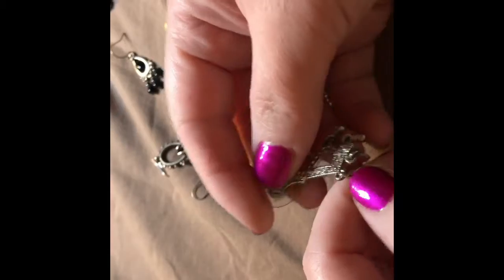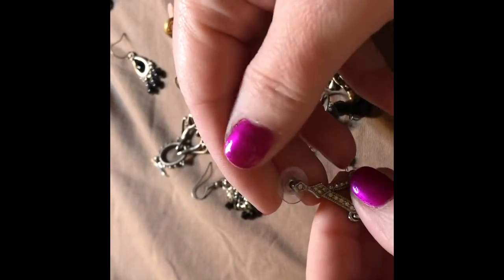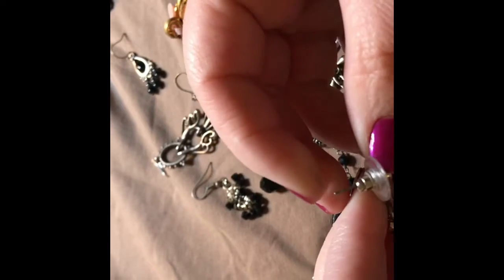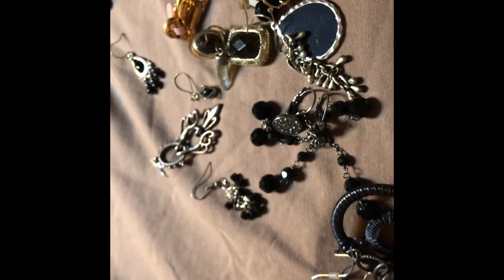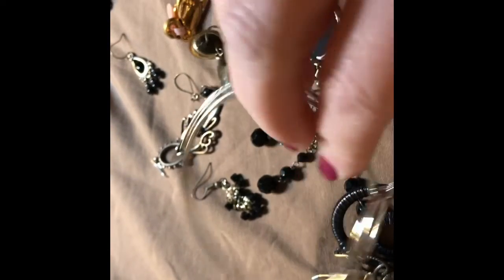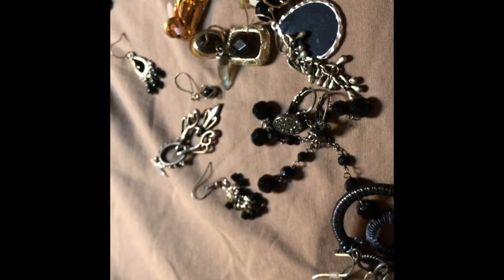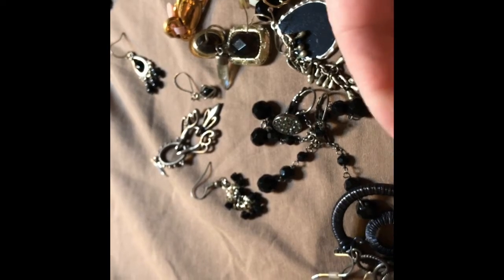I don't know why I wanted to call this an Eiffel Tower, but it's nearly broken — not broken yet, but very close. And just a bangle, actually two bangles connected together, so they could be worn separately.